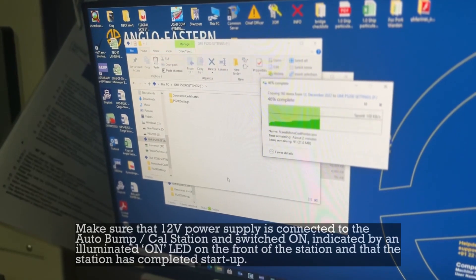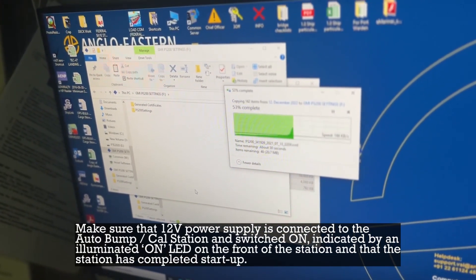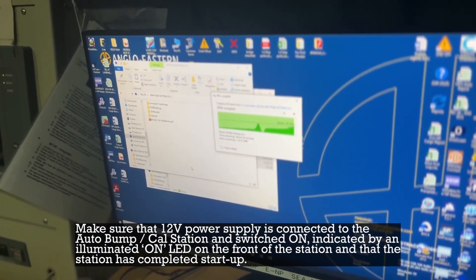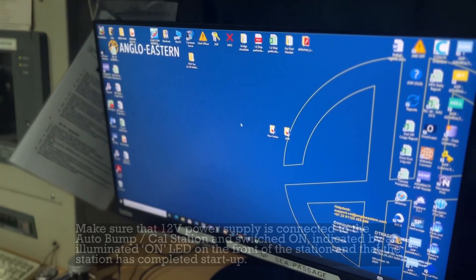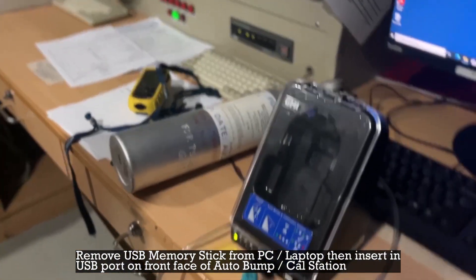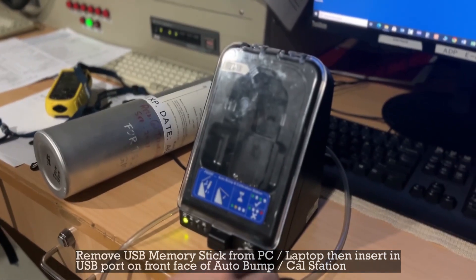Make sure that the 12-volt power supply is connected to the auto bump calibration station and switched on, indicated by an illuminated ON LED on the front of the station, and that the station has completed startup. Then remove the USB memory stick from the PC and insert it into the USB port on the front face of the auto bump calibration station.